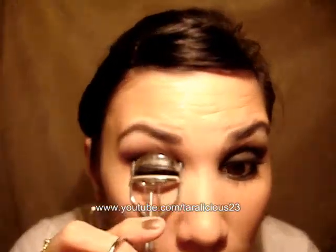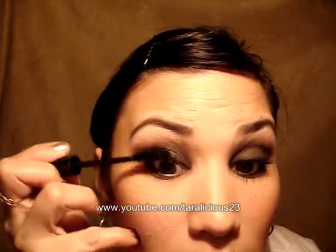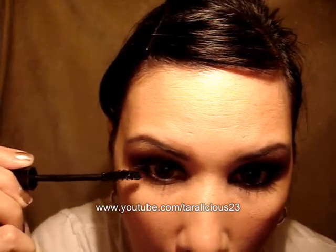Okay, and then I'm going to line my upper waterline. And I'm going to curl my lashes — give it a good lift — and then I'm going to use my fiber rich mascara.